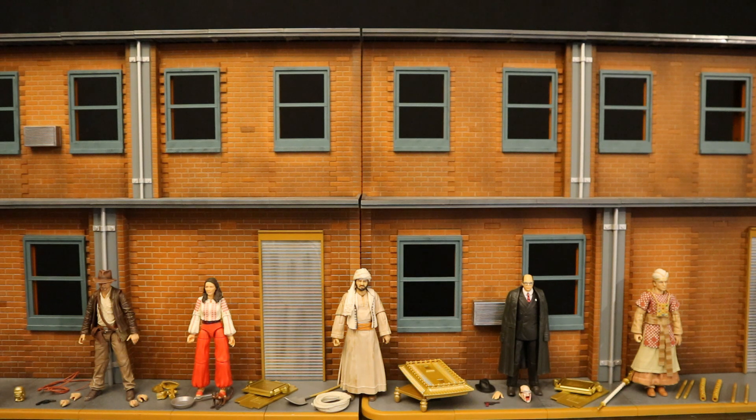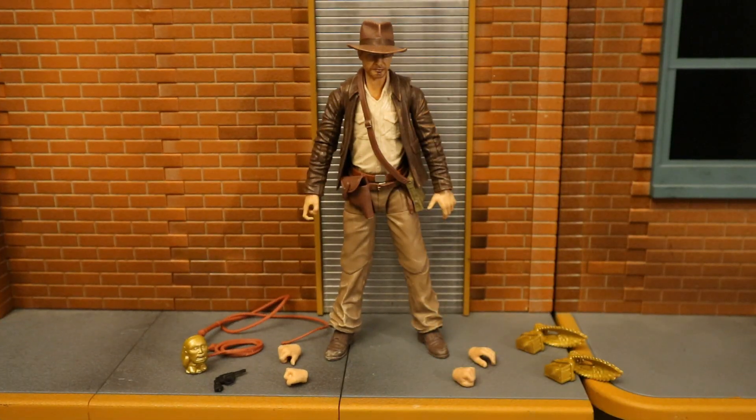Let's start out with the man himself, Indiana Jones, Harrison Ford. He's obviously going to be the main seller of this entire line and the most popular character in this wave. Indy here comes with a bunch of accessories.